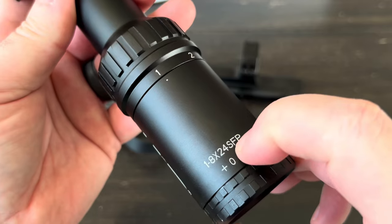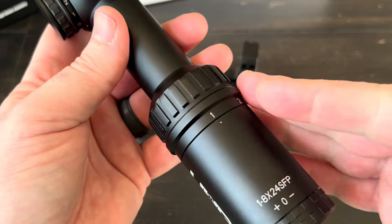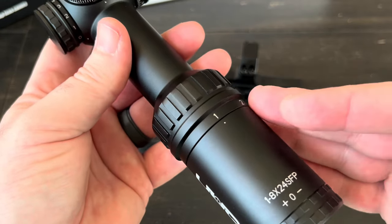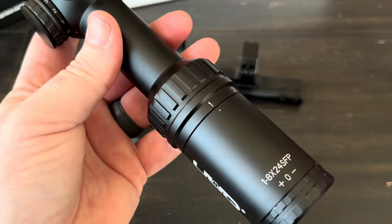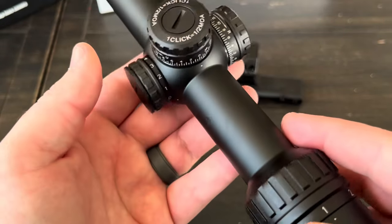This is a second focal plane scope, which means that as you adjust your magnification your target will get closer or further away, but your reticle inside the scope stays the same size regardless of magnification. Moving along, I'm pretty sure this one has a 30mm tube.